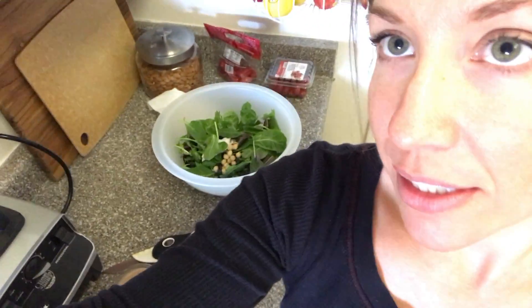Hey guys, I just made lunch and I wanted to do a little note about something that just happened to me while I was making lunch. I made this bagel salad and I took some photos of it for Instagram.